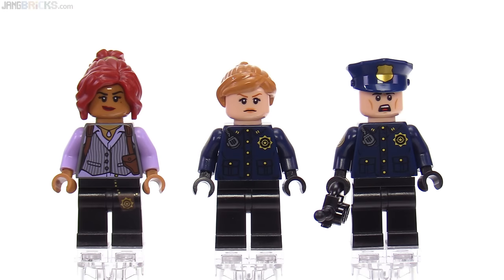Finally, here are the last three figures, all representing the GCPD, with Barbara Gordon on the left. Then two generic GCPD officers who don't have names in this set. They don't have any prints on their left arms, but the right arms have prints for those two officers on the right. No alternate face for the guy on the right, but there is an alternate face for Barbara Gordon and an alternate face for the one in the middle.